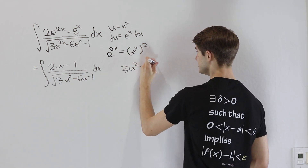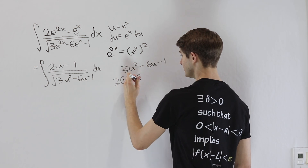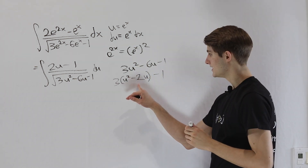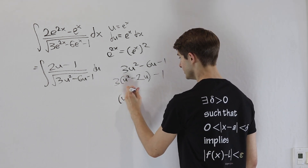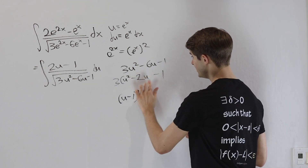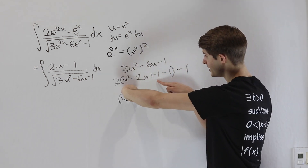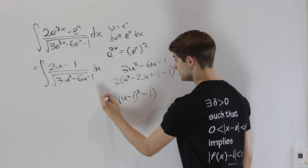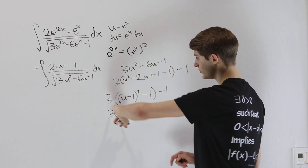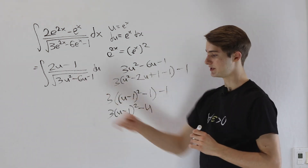We have 3u² minus 6u minus 1. First, factor out the 3 from the first two terms: 3 times (u² minus 2u), minus 1. To complete the square inside, we want (u minus 1)² which gives u² minus 2u plus 1. So we add and subtract 1 inside: this becomes 3 times (u minus 1)² minus 3 minus 1, giving us 3(u minus 1)² minus 4.